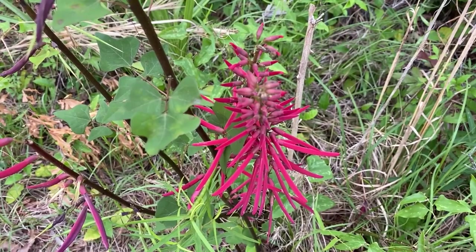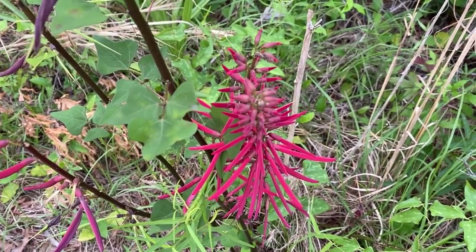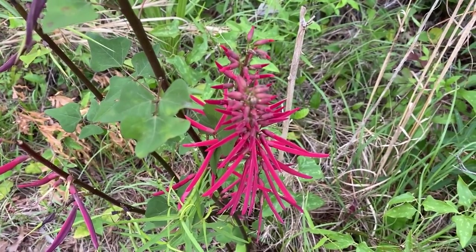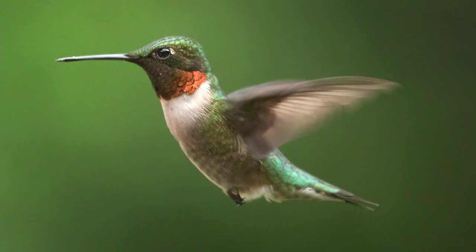These flowers generally appear as the plant is leafing out, and the plant seems to leaf out later in the season than many others. These red tubular flowers are absolutely loved by hummingbirds — I've seen a lot of hummingbirds visit these plants.